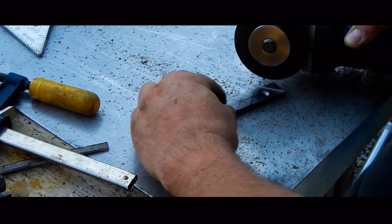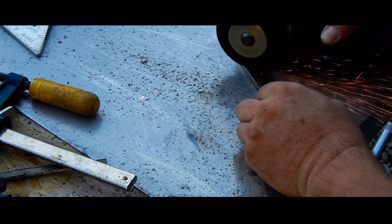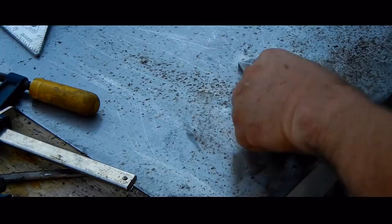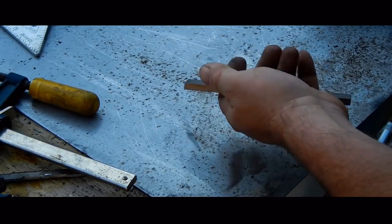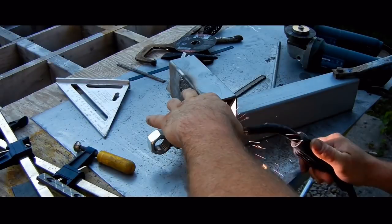The jaw pads are mild steel and I am cutting some cross-hatching to improve their grip. Diagonal braces are added to the moving jaw tube to reinforce it.